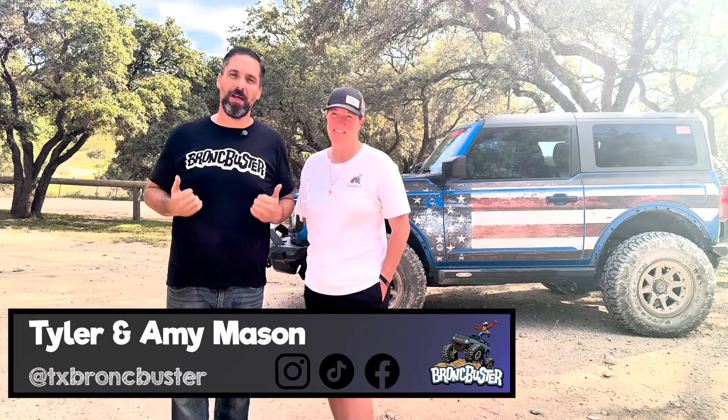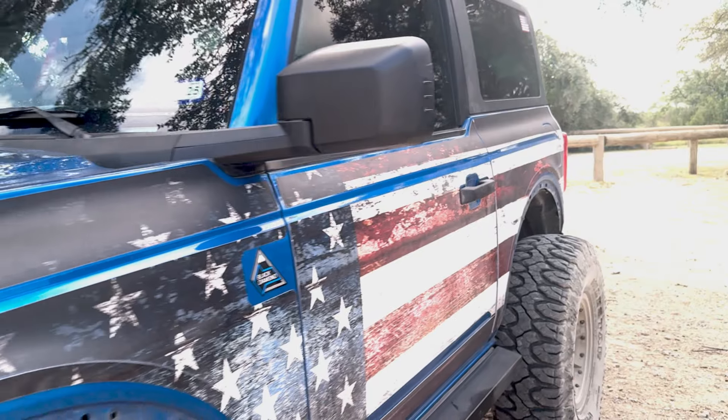Welcome back to the channel. Tyler and Amy here, back out at Hidden Falls in Marble Falls, Texas, our home off-road park. Today we are going to go through all of the components of the Adventure Seeker package. As you can see, it's looking quite a bit different. We're going to go back to the shop, install those parts, and talk about each component we added in this package. We also have a fun treat today.